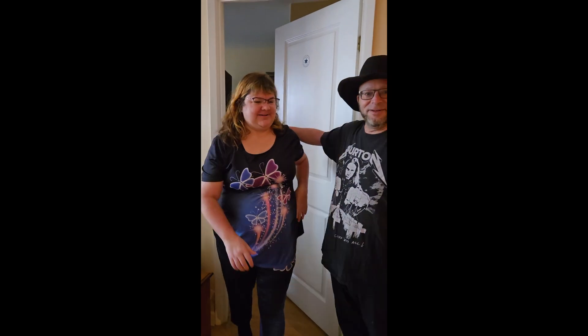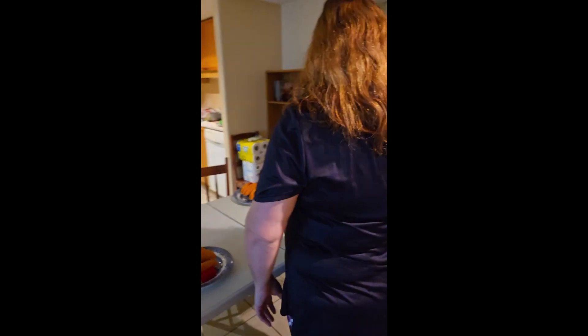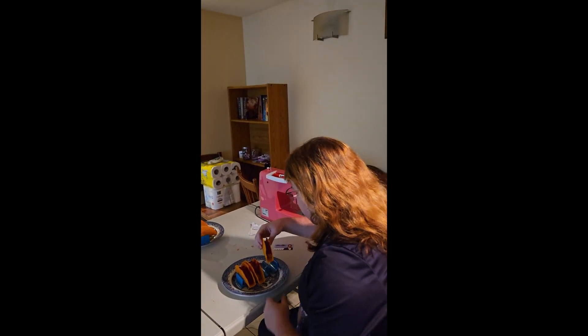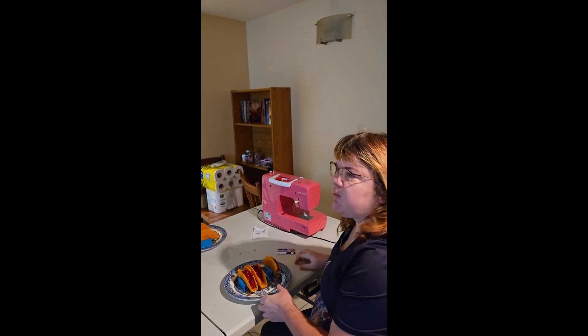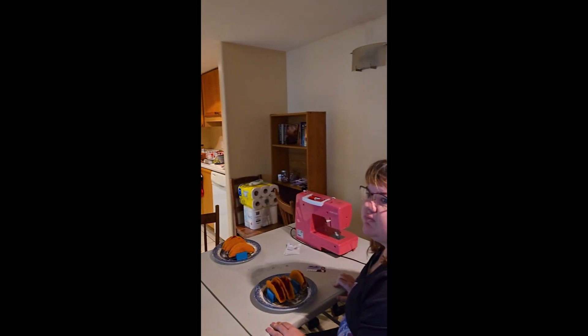So sit down, Amy. We're going to have some pink tacos. Take a bite and tell me what you think of our soft, wet pink taco. Mmm. How's it taste? It's actually really good. So we heard it here first — Amy likes pink tacos.